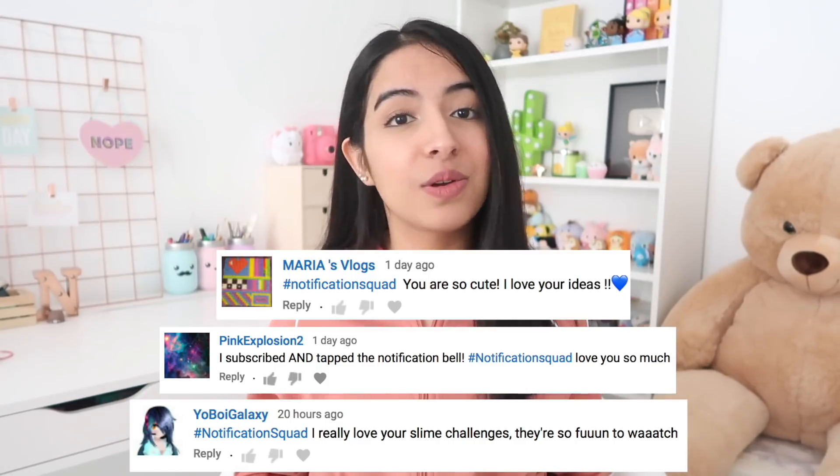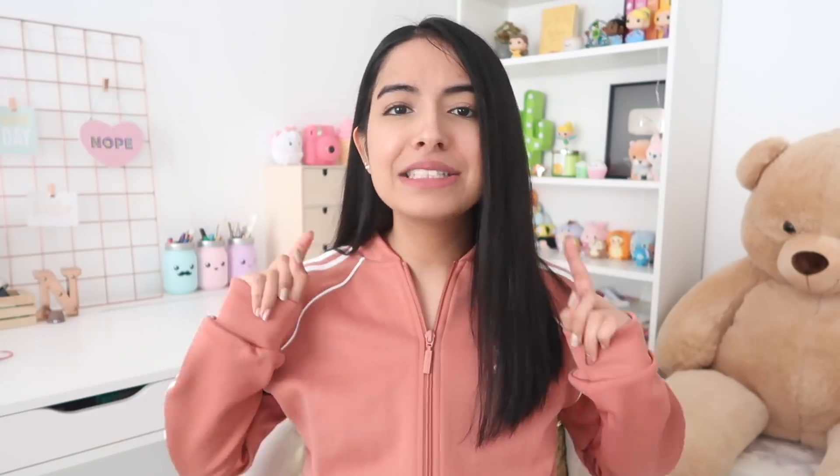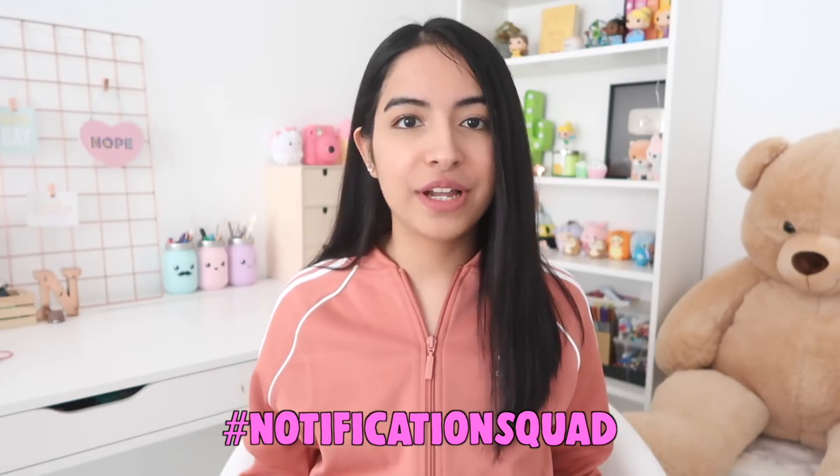But before we get started, I want to give out a huge shout out to this week's notification squad. Thank you so much for your comments. If you aren't part of the notification squad already, all you have to do is turn on your post notifications and leave me a comment down below with the hashtag notification squad to be featured in my next video.